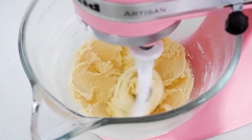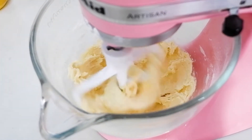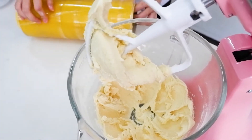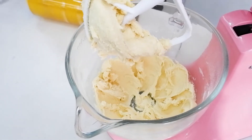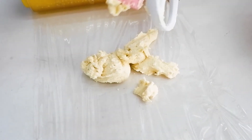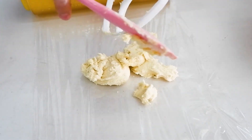Mix just until combined. You can turn it off. Then make sure, guys, no traces of butter.